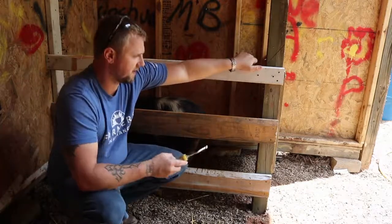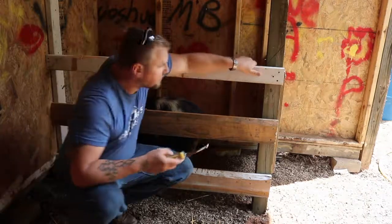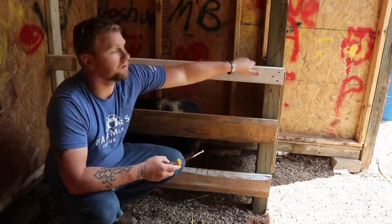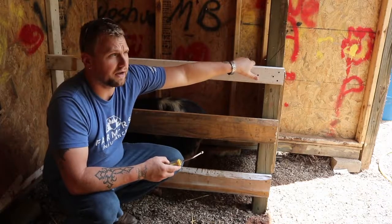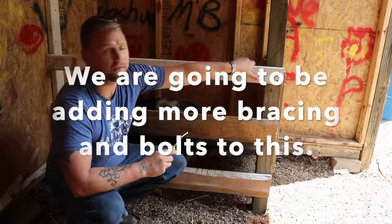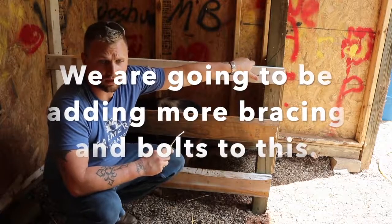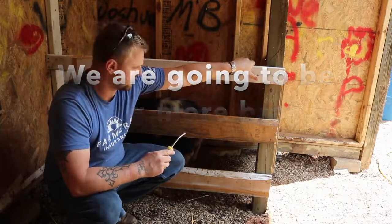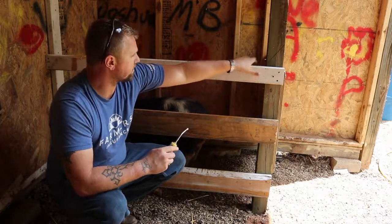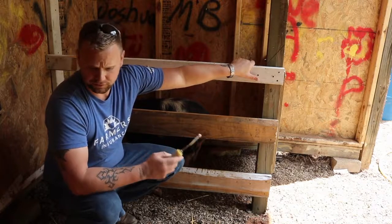It took me all of an hour to build this. This was leftover scrap lumber, and it does have to be very, very solid — you want to use screws or bolts, not nails — because a 200-300 pound pig can put a lot of power into a charge trying to break these things open. I'd need to reinforce our gate here a little bit because our boar almost broke through it when I was doing his injections.